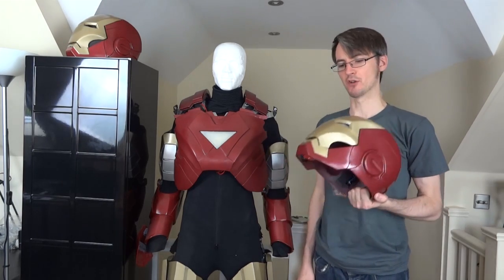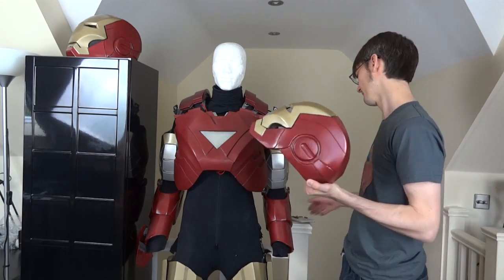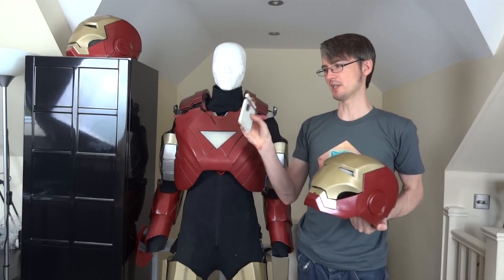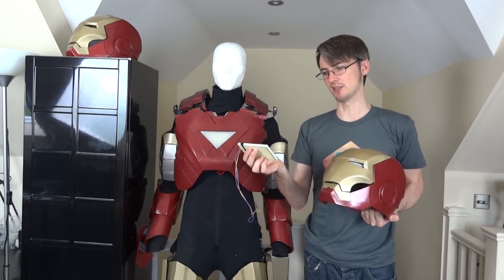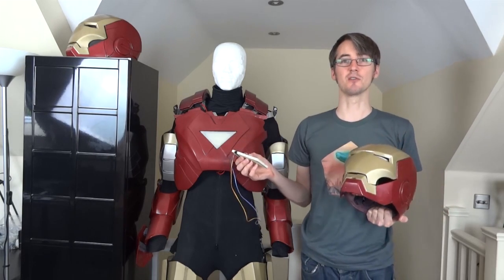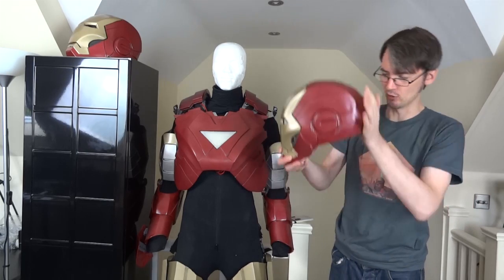We've got electronics in the suit which are driven by two buttons. I never finished off any method of pressing the buttons when you're in the suit, and they're currently still on this piece of breadboard. Basically we've got some control electronics in the suit with a wireless link which goes through to a display in the helmet.